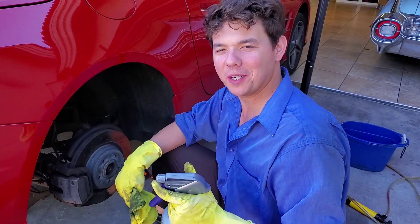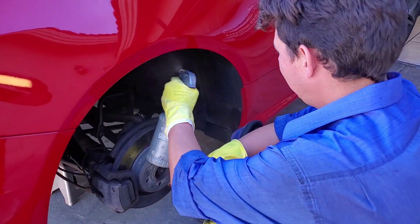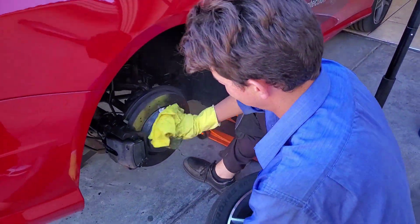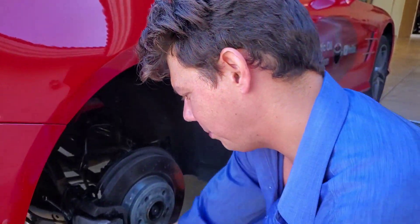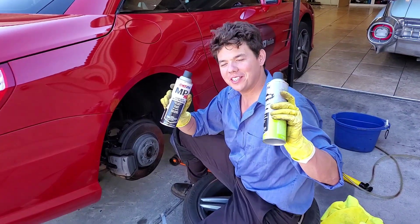The first thing we're going to do — we got our Simple Green 5-to-1, five parts water, one part Simple Green. We're going to get rid of all this buildup inside the wheel well so we got a nice clean surface on our sway bars and all these metal parts. This is a really good detergent, super easy to use, gets all the brake dust off, cleans up those wheel wells. This is an insulated wheel well. Got her all nice and clean.